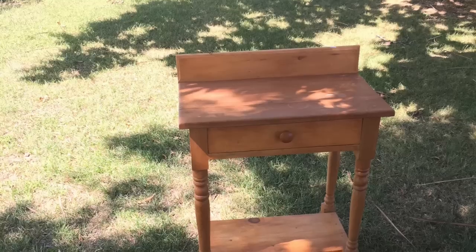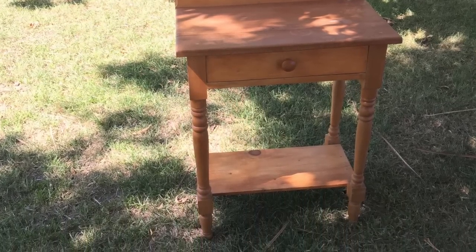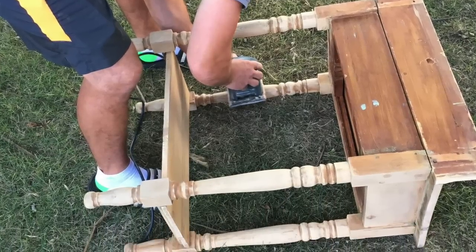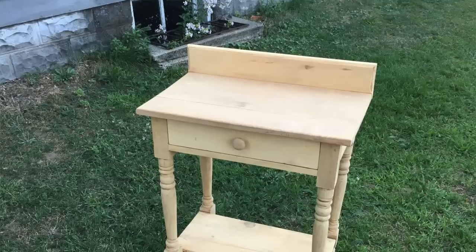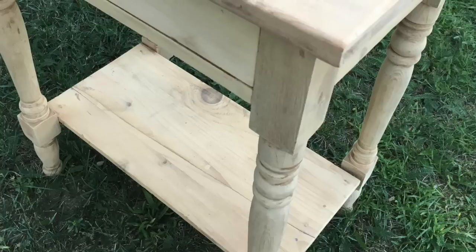Sanding the whole piece down really helped. In fact, sometimes that's all you need to do. With the nightstand on the other side — the little wash stand I found at a thrift store for $15 — that piece actually all it needed was sanding. I sanded the entire thing down and it just immediately had this beautiful raw wood finish, and I didn't need to go any further. So sometimes sanding is really all you need to do.